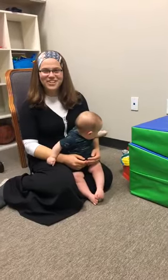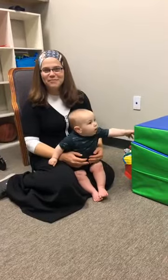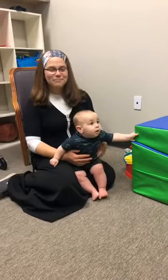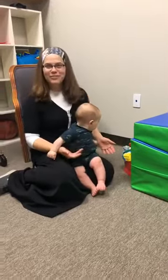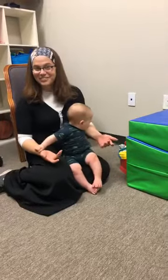Hi everybody! Welcome to our Facebook Live here at Bel Air PT. I'm Chani Stewart, an occupational therapist who works here. I'm so happy to be here together with Eliezer David, my eight-month-old friend, who is super excited to play with me and all of you today.